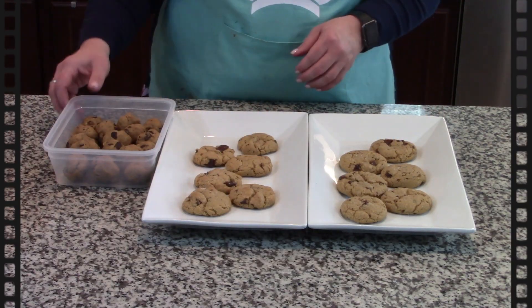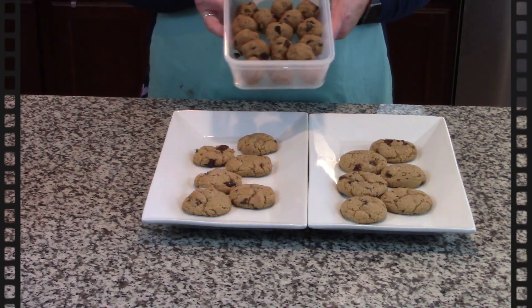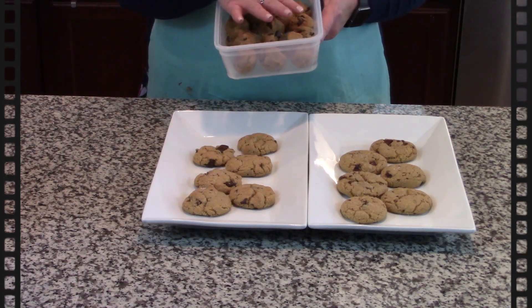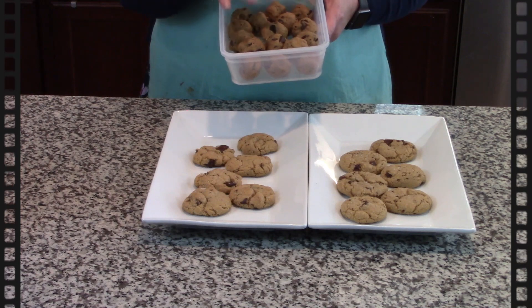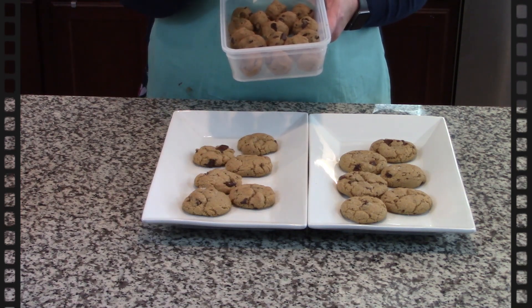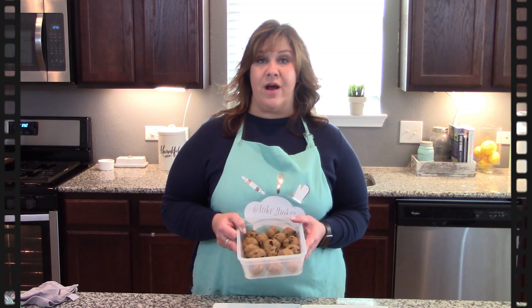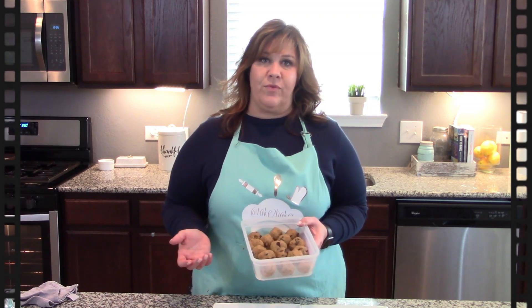One quick note: ideally you always want to refrigerate them overnight. The leftover batter I had, I just put them in balls and sealed them in a container in my refrigerator. The downside is in my house, I don't even get to refrigerate them for 24 hours because they're gone way before then.